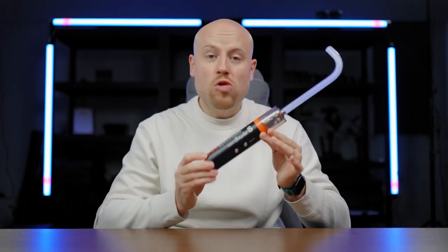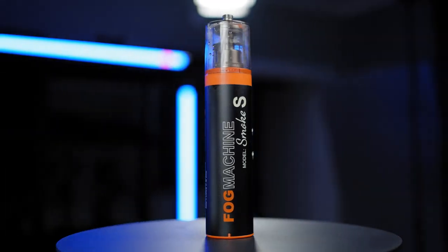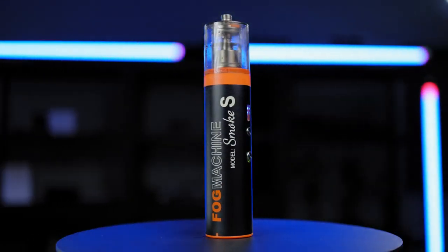This is the Lensgo smoke machine — the Smoke S. Compact, rechargeable, small and powerful fog machine for your next effects. I'm Arjos Mauro and I'll get straight into it.